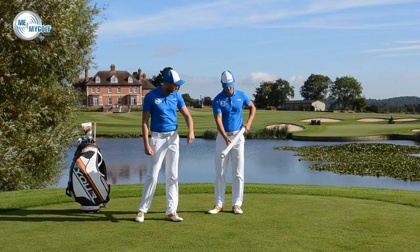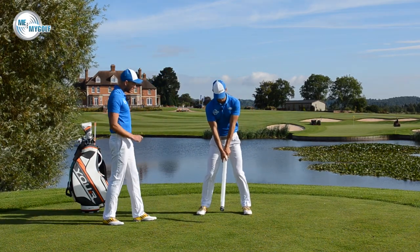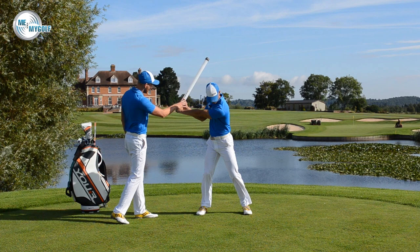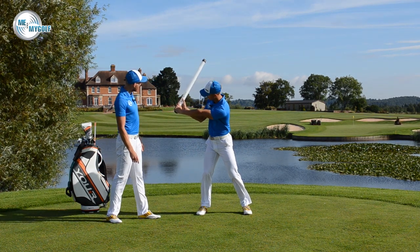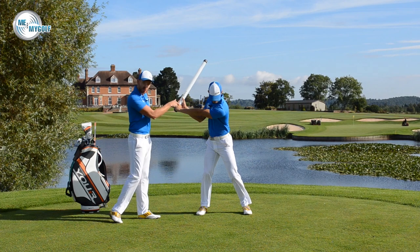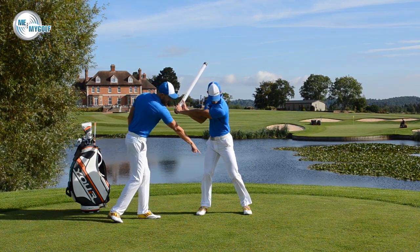Noticing that the hole is now at the bottom. Andy is going to swing back and do a half swing. From this position, what have you done with your wrists? I've created that hinge in the wrist on the way back, which is really important for the sequence of the backswing. The golf balls are now up by his hands.